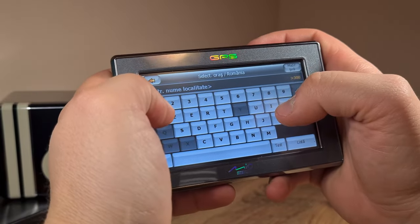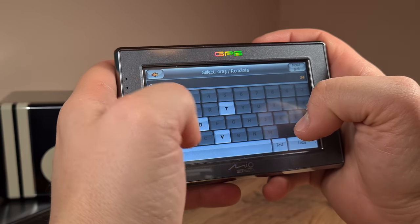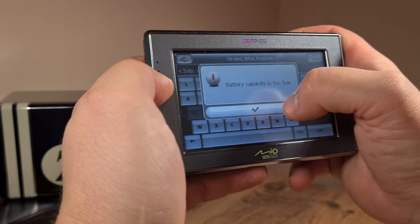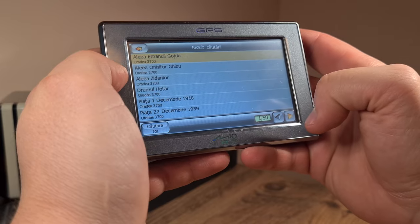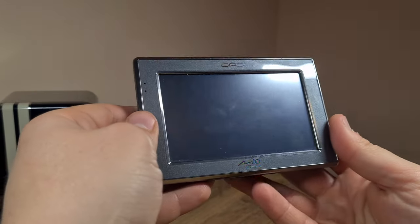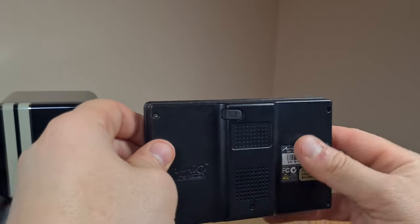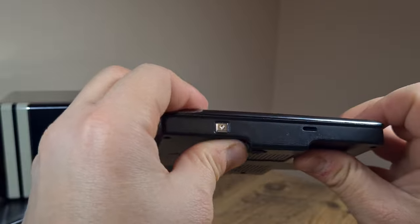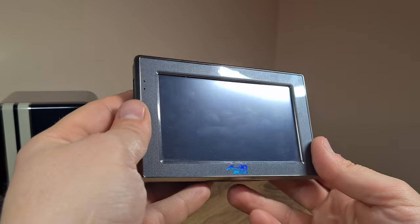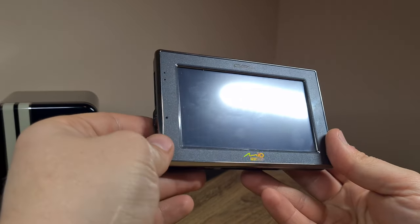Right now it's telling me to select a city from Romania, so I'll search my current city which is Oradea. The battery is too low, and it seems my attempt at connecting this Mio GPS to the global positioning system today has been unsuccessful. At least I found out that this device is a functioning unit. It looks sort of sturdy, though I'm not really impressed by the design or build quality and don't feel any particular attachment to it.